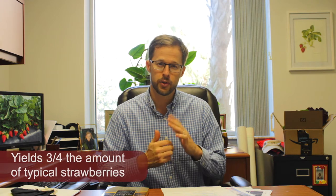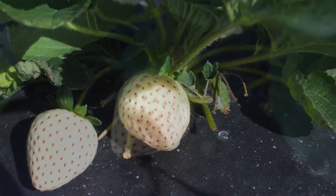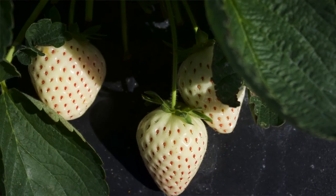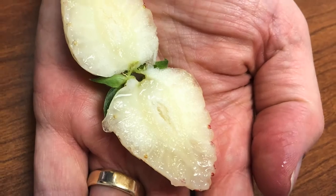This strawberry yields about three quarters of the amount of a typical red strawberry variety. When fully ripe, this berry has a white base color on the outside, the seeds turn a nice red attractive color, and the side of the fruit that's exposed to the sun has a slight pink blush. The inside of the fruit is pure white. Some blemishes that would not be obvious on a red strawberry become more apparent on the white background of this particular berry.